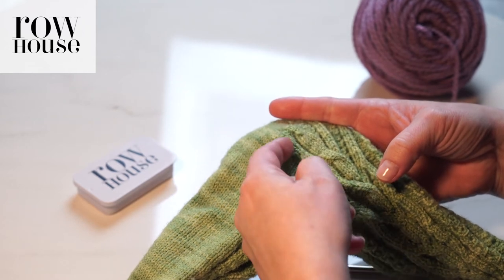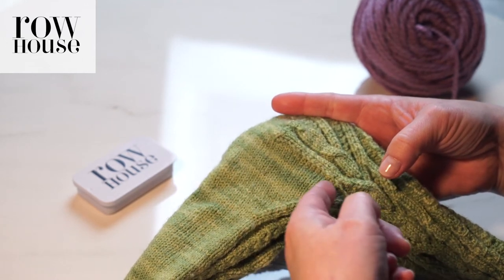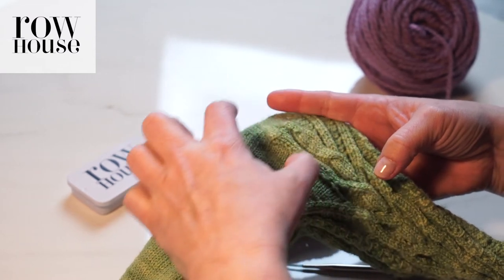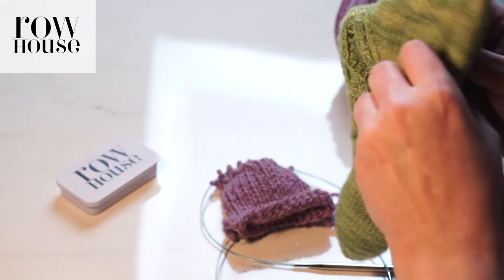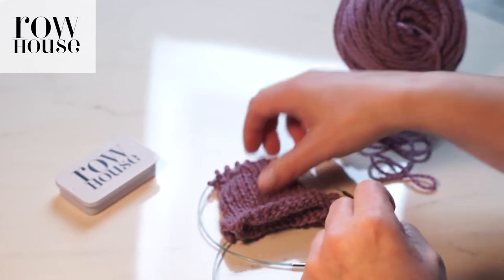The gusset is basically what we call this part of the sock, and it's what brings it all together, so it will once again form a round sock for the bottom of the foot. So how do we do that?